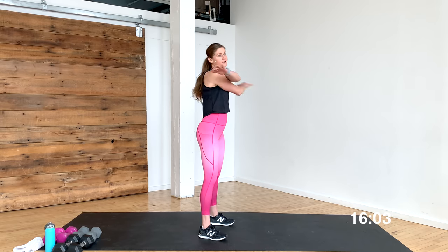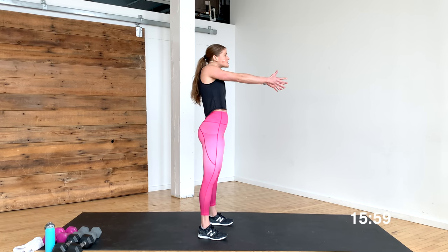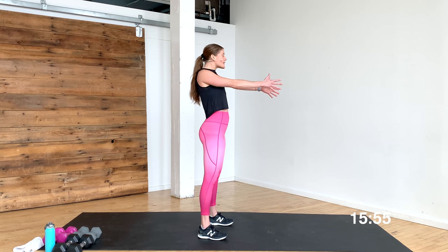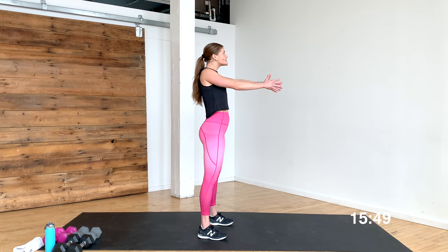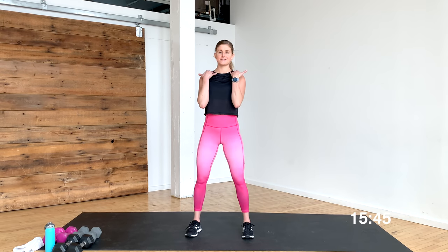A gentle reminder to keep those shoulders out of the ears — reach those arms out. Now you're going to roll the shoulders up towards your ears, then pull them down and back. Let's do it again: pull them up towards the ears, and then roll down and back. Give me two more just like it — roll up, down, and back. We want to keep a nice long neck throughout this workout the entire time.